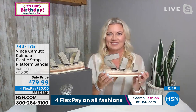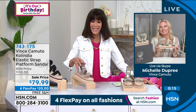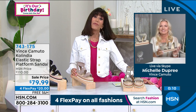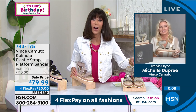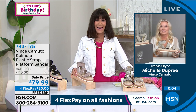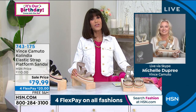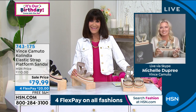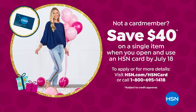Super cute, and brand new — on great sale price at the first airing from $110, now $79.99. Everything in this hour is on four flex pay, five on your HSN card. If you don't have the card, there's a great $40 off promotion that we'll tell you a lot more about as well. Thank you very much, Michelle — you have a fabulous day.